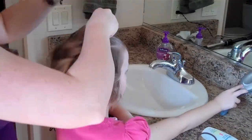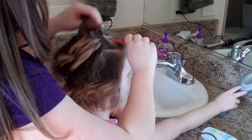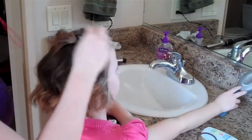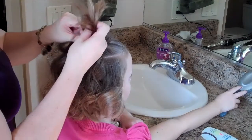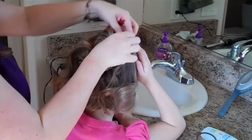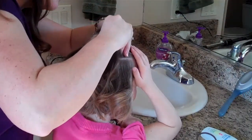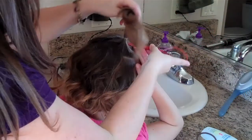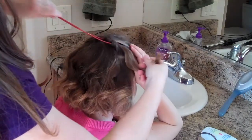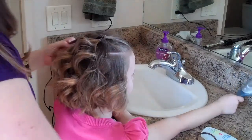Remember you won't make it too tight because we're going to do the topsy tail. So you use the topsy tail and put it back like this, then just pull the hair through. If it's too tight you just pull it back out and loosen the ponytail a little bit more. Then we're going to do the other side.